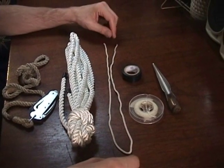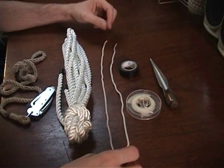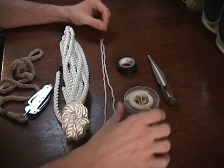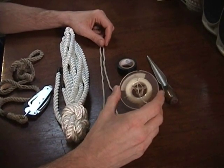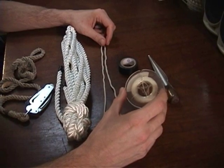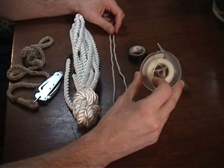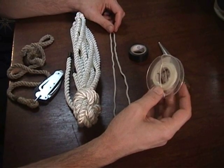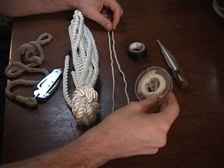Just a small piece of small stuff — any kind of small twine will do, just to use as a temporary seizing. You'll also want to pick up a spool of whipping twine. It comes in various sizes, but pretty much anything will do. I prefer to use the waxed stuff, but whatever's available to you is fine.